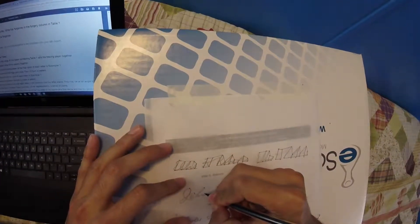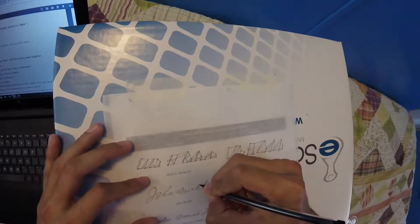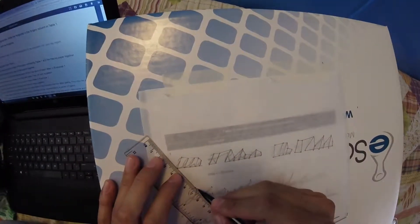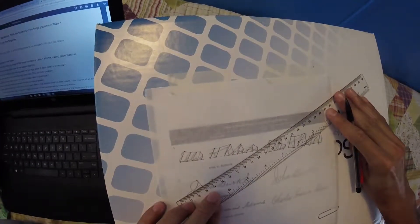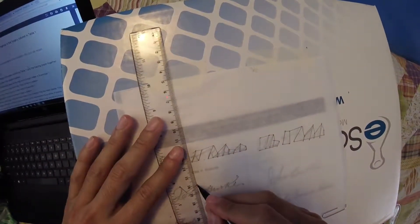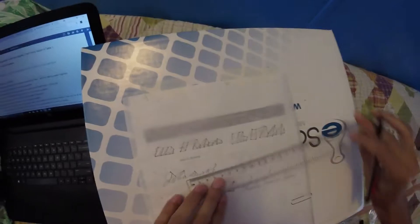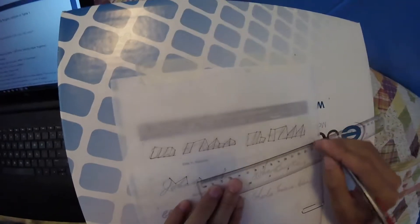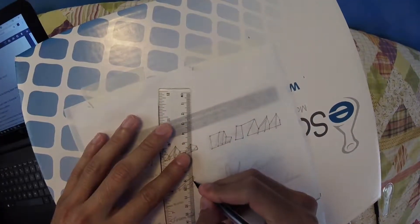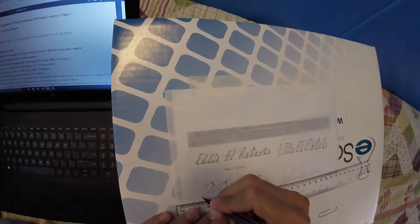Highest point in each letter. Highest point in each letter. Connect those points. Highest point in each letter. Highest point in each letter. Highest point in each letter. Now connect to the lowest point of each letter.